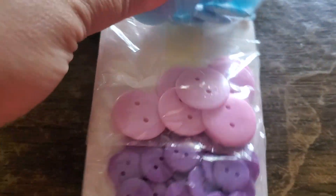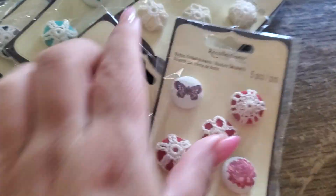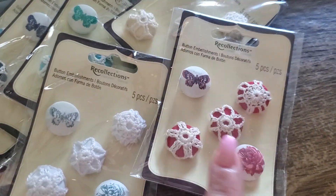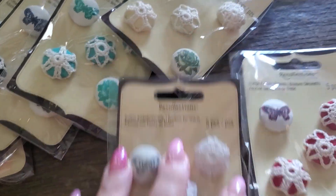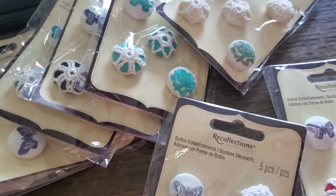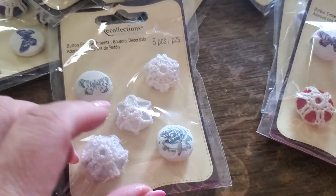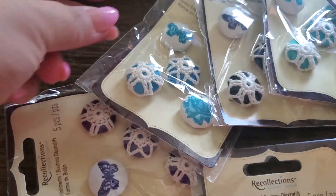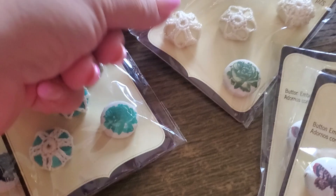And then you would get this big one — this is from the Dollar Tree. They have little ones and big ones, and you would get one of each. You get one of each color scheme from Recollections — I think there are two duplicates in there. You get pink, purple, turquoise — actually I think that's navy blue — turquoise, and green. Okay, so that's Bundle A.